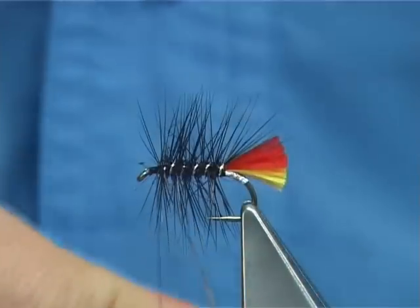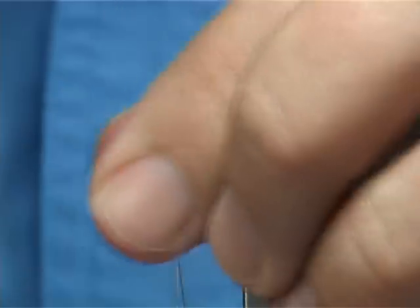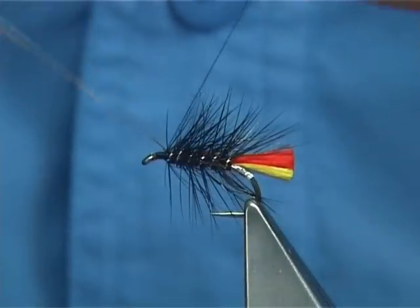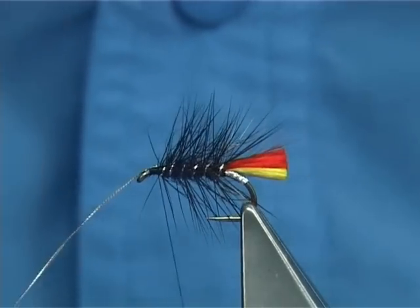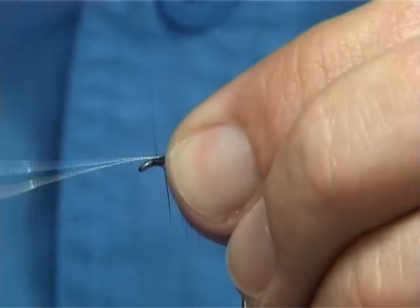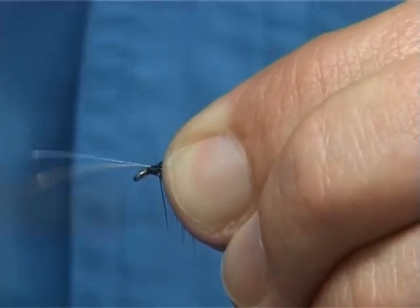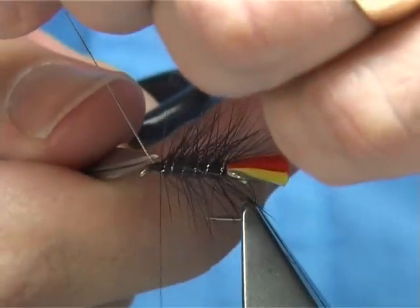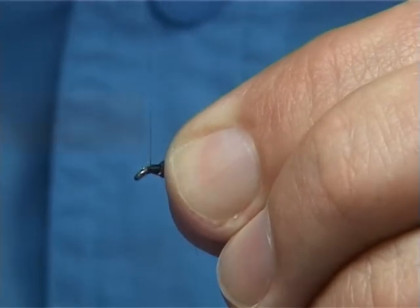And then bring your rib up through. Break away the waste piece, or leave it until you have actually tied off the rib. I usually break it off before — it is just something I have always seemed to practice — but to be safe, I would actually tie off your rib first and then remove the hackle.